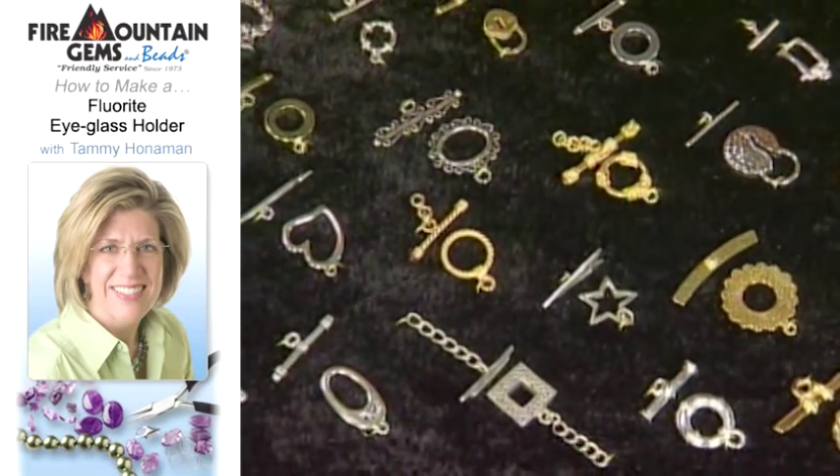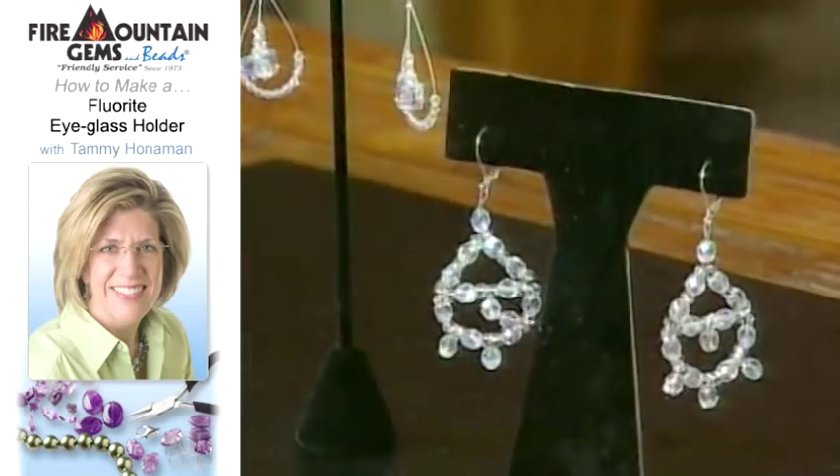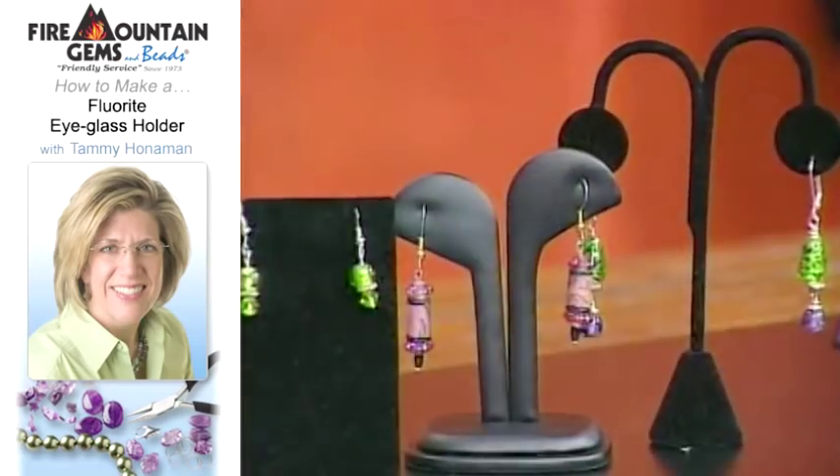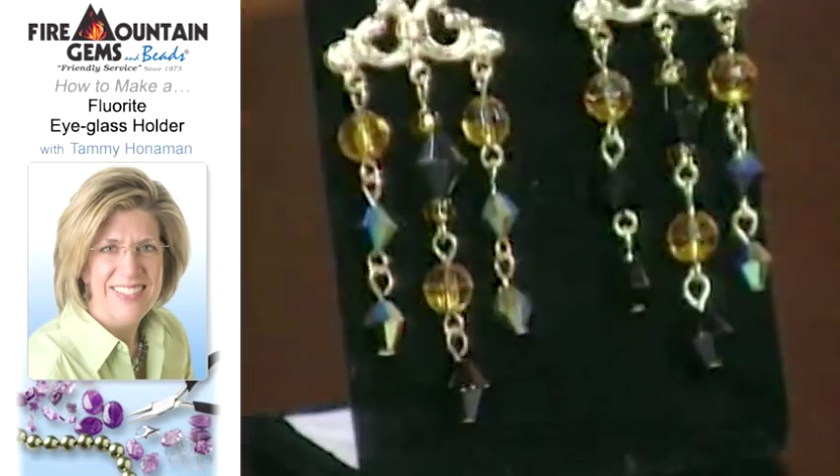Thank you so much, Tammy. Thank you — these are gorgeous pieces. Next time on Beads, Baubles, and Jewels, we feature one of my favorite accessories: earrings. They're not just for dress-up anymore. Chandelier earrings and exotic designs are for every day, and they're so easy to make. We have a whole show of just earrings next time on Beads, Baubles, and Jewels — you won't want to miss it.